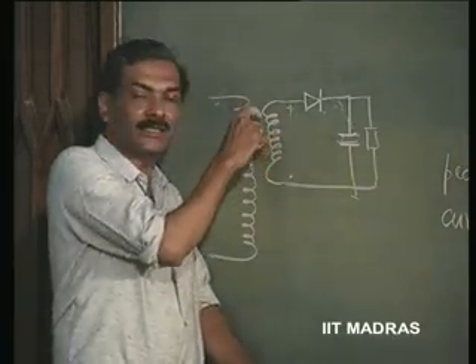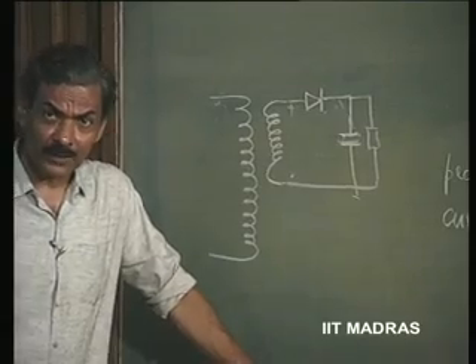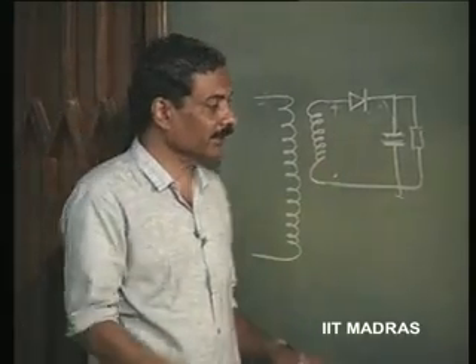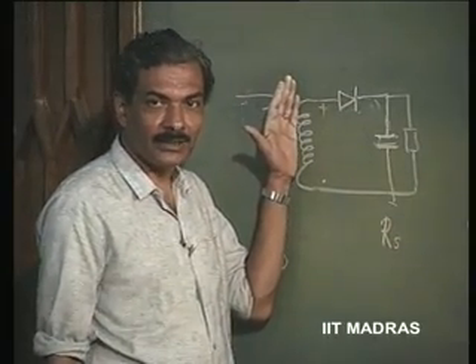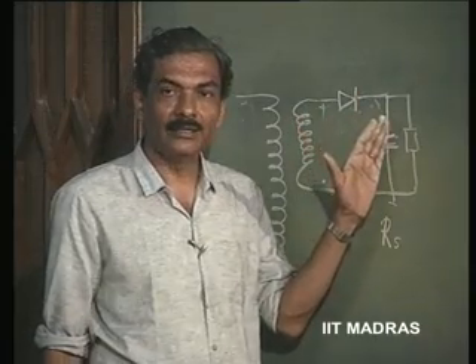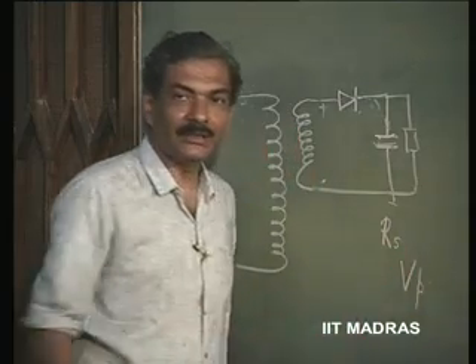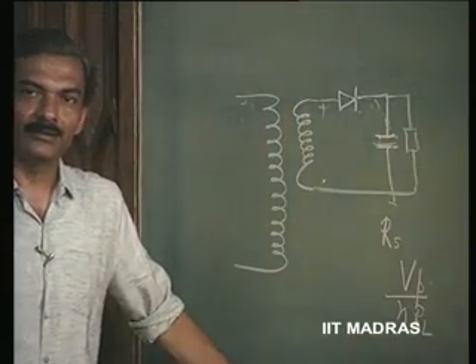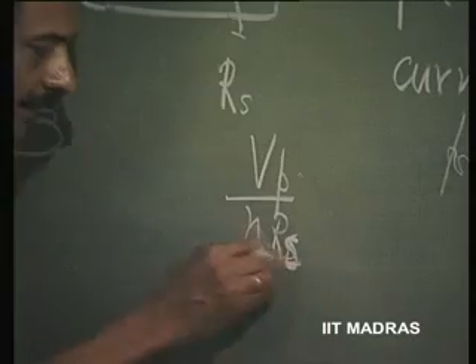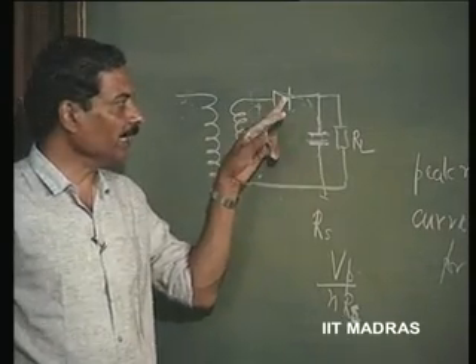Not only that, the series resistance associated with the diode will also come, and the series resistance associated with the transformer winding. So, all these resistances put together — let us say we call it R_S — including the series resistance of the transformer, the diode series resistance, and the capacitor series resistance. And therefore, whatever voltage to which the surge occurs, V_P/N divided by R_S is the surge current, where R_S is the effective series resistance. R_L does not come into picture at all. This R_S is what comes into picture. That will be the sort of current that will flow through the diode and the capacitor.